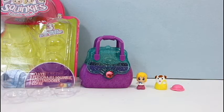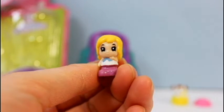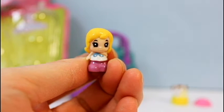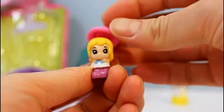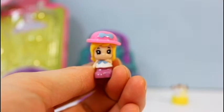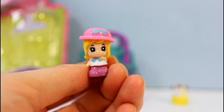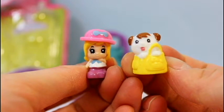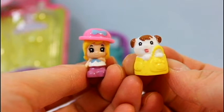So here's what was inside our Squinky package. Our first little Squinky is this cute little blonde girl. They're actually very soft and very cute, very tiny though. And with it came this pink hat with the blue bow. She also came with a pet — there's a little dog here in almost like a little yellow purse.